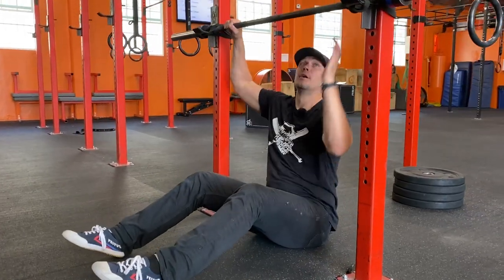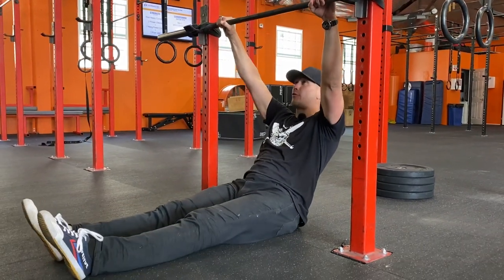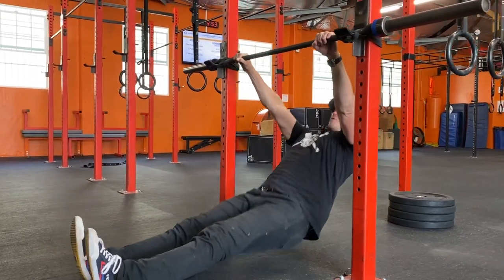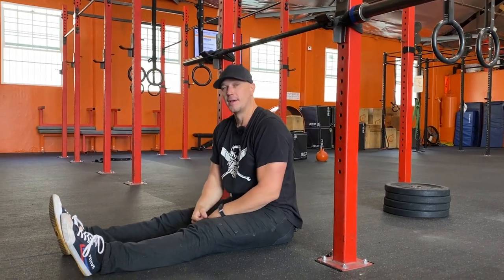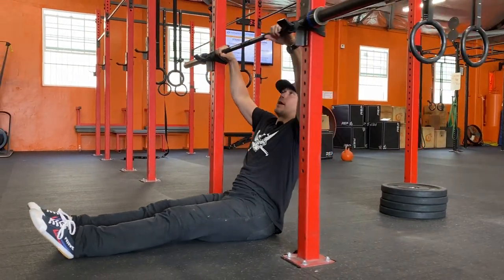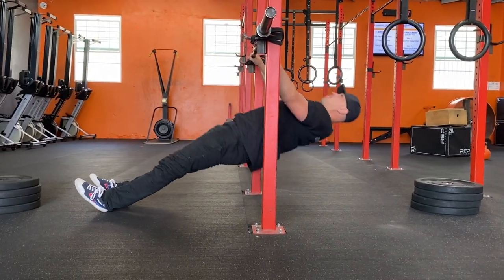If you want to make it harder, you can start making it straight legs — legs out in front, drive your hips up, straight leg and pull. Think of this like a plank but chest up instead of chest down. Now you're going to hold that plank by squeezing your glutes the entire time.